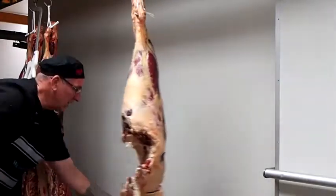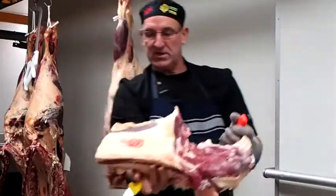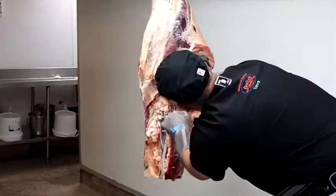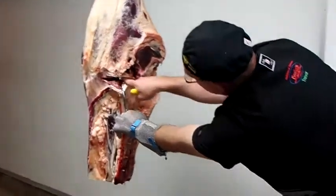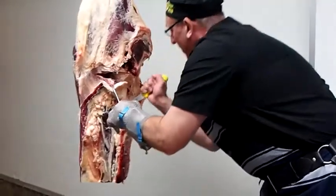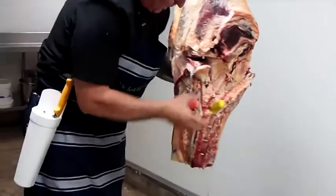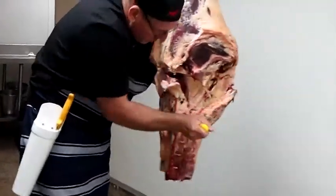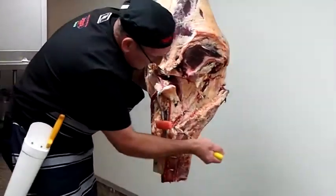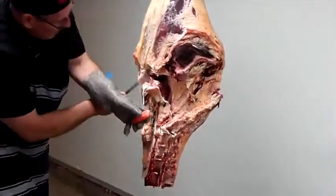It's nice and yellow. And again, you want to see how square that is — you can see that cut, it's running nice and straight.